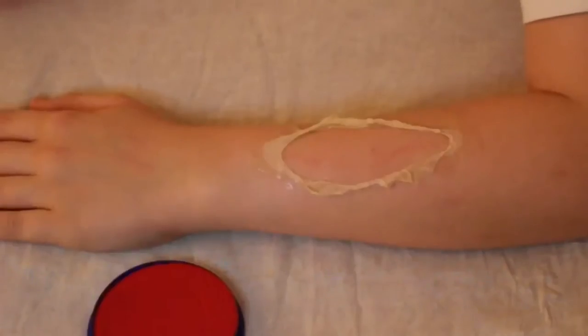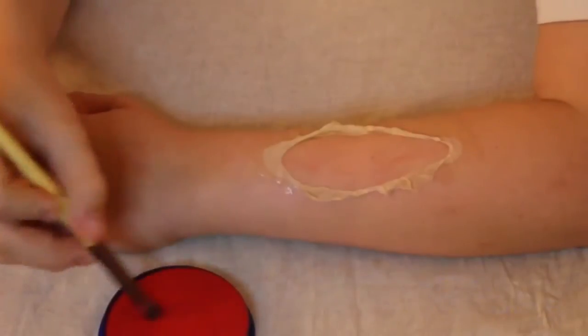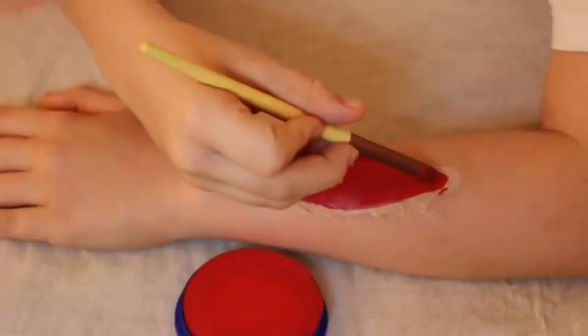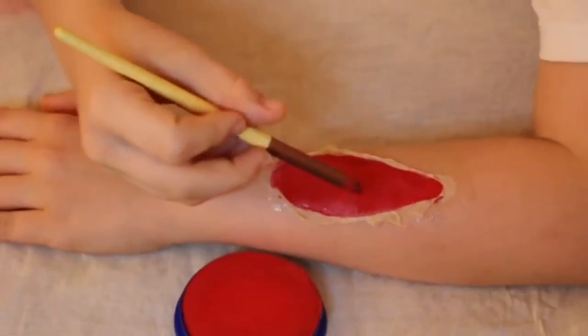Now I've got my base. I'm applying my red paint in the middle of the wound, getting it under all of the latex and into all of the crevices.